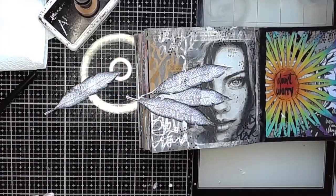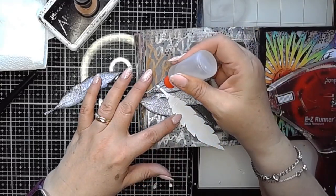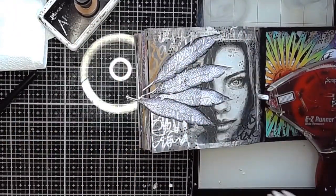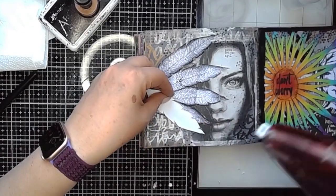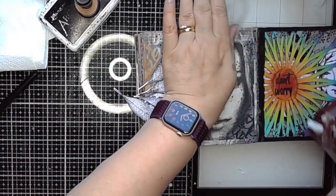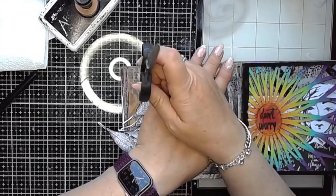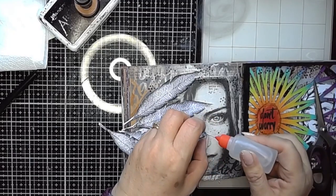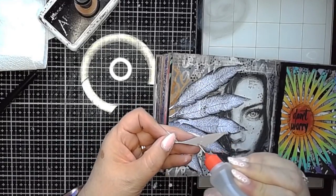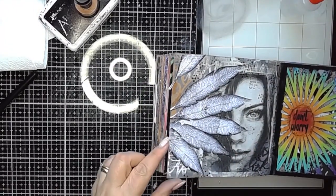I'm sticking these on using my double-sided tape gun because it's nice and easy and quick, and in some places I'm using a little bit of glue as well. I'm overlapping them onto the collage paper, and you can see that now it's really quite difficult to see where the collage paper starts and the journal page ends. I had a tiny bit left over — I didn't want to leave it behind so I stuck it up in the top corner, and that actually balances the page really nicely.